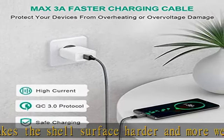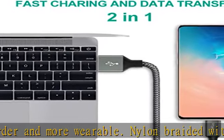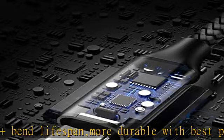Also compatible with Samsung Galaxy A10E, A20, A30, A40, A40S, A50, A60, A70, A80, M30S, A9S, A9 Star, A8S 2018, A6S, C9, C7 Pro, and C5 Pro.